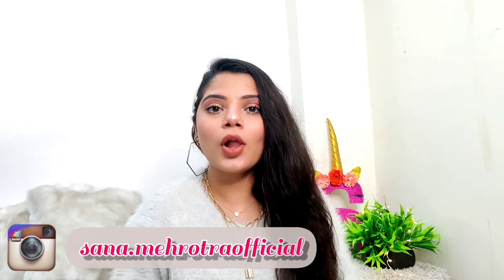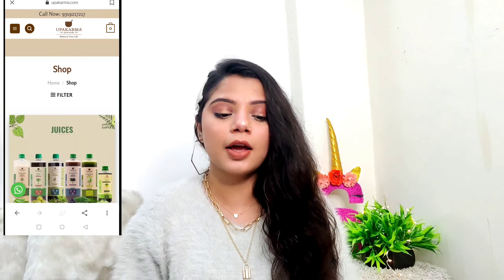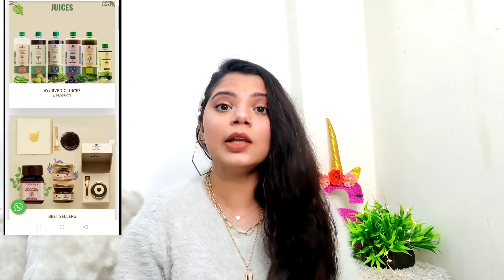This video is all about hair care. I was searching for a product that can help me deal with my frizzy hair, and I came across this brand called Upkarma, which is a hair care, skincare, and health and wellness brand.